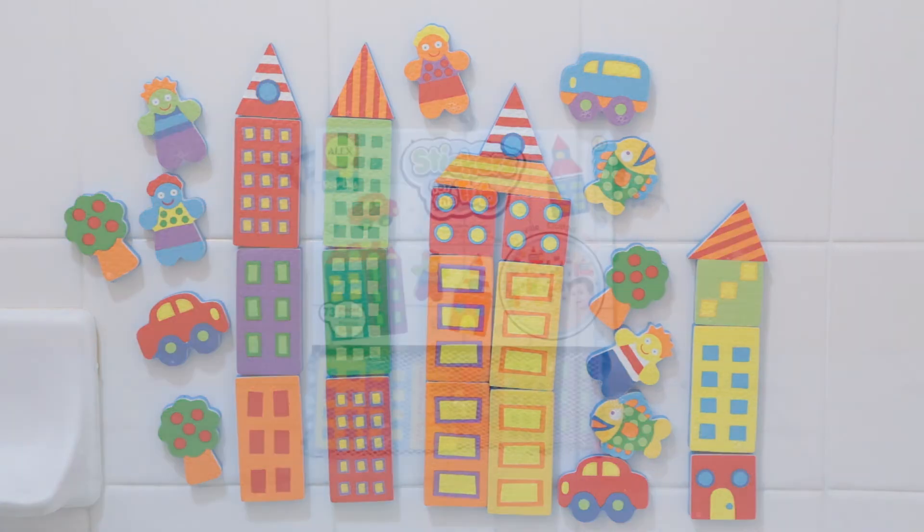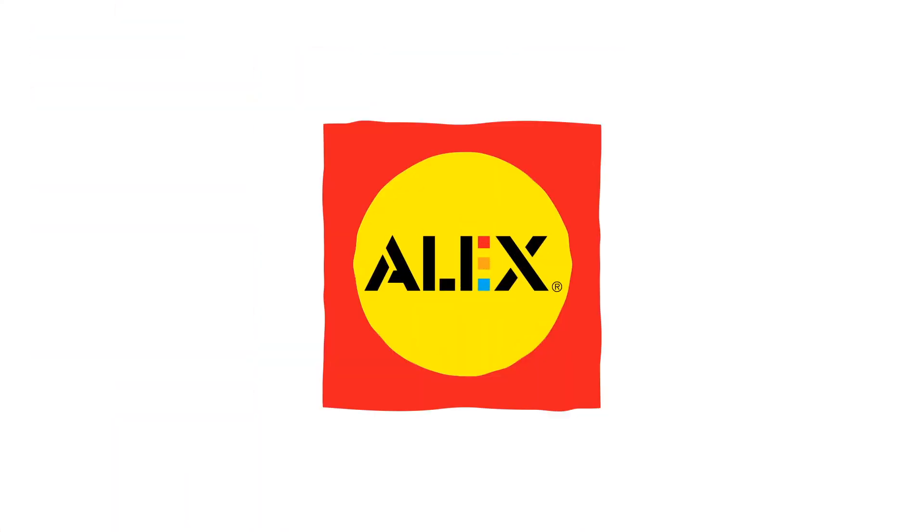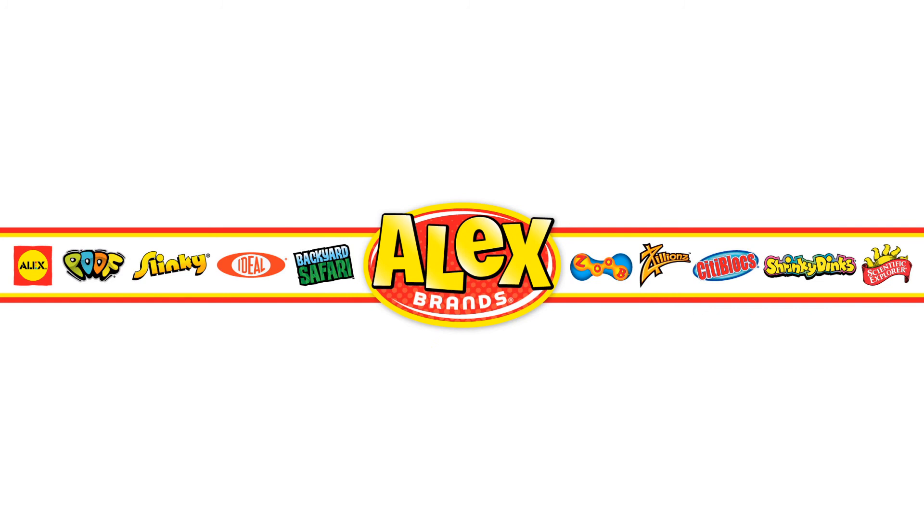Adult supervision is required. Recommended for ages 3 and older. Alex Toys is a member of the Alex Brands family.